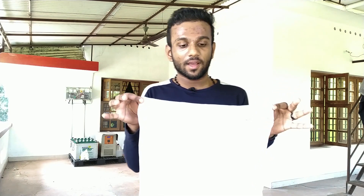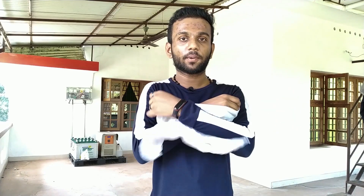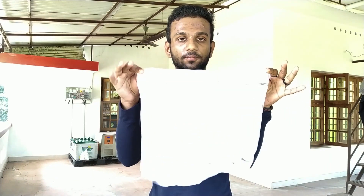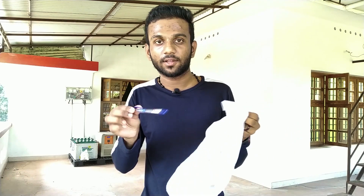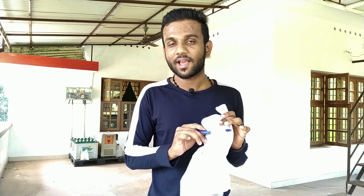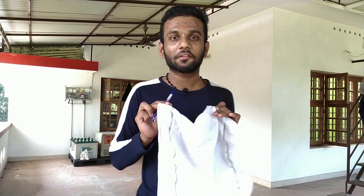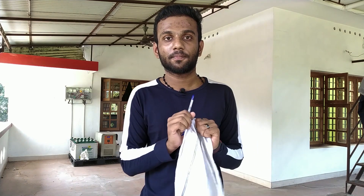So friends, this is a simple trick that I am going to show you. I am going to show you how to make a perfect trick. It is not just a trick — I am going to show you a simple trick.